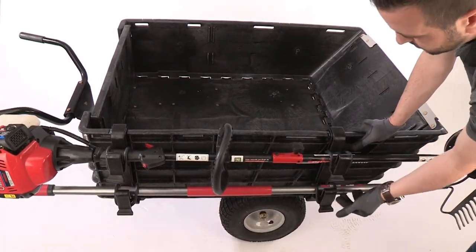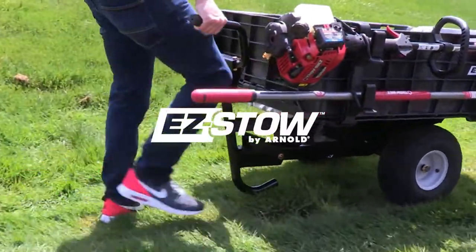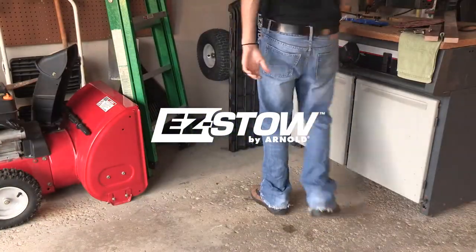Add your garden tools and power equipment so you're ready to take on any job. The new Easy Stow Hauler works hard, stores easily.